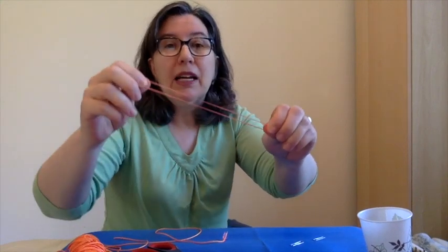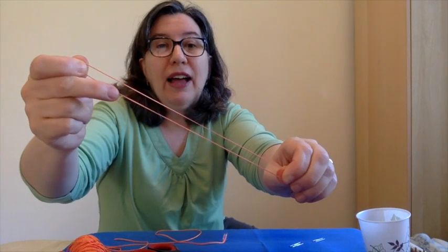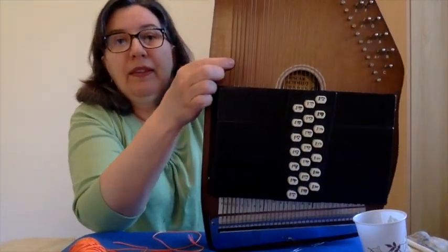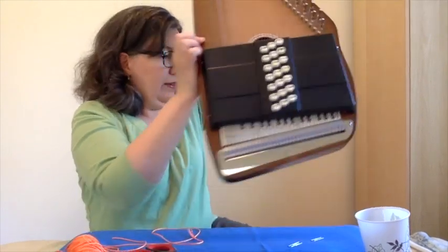Like when I pluck on this rubber band — it's vibrating. Or when I pluck on one of the strings on my auto harp. When things vibrate, they make sound.